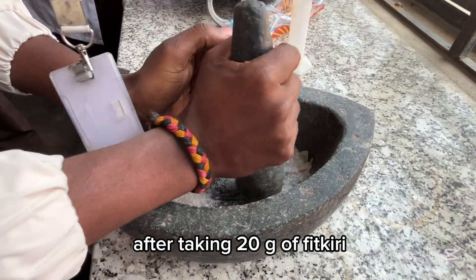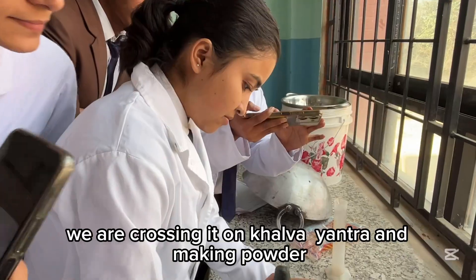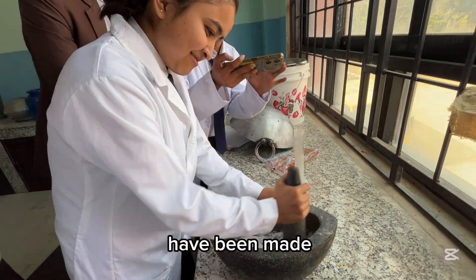After taking 20 grams of Fitkiri, we are crushing it on a mortar and pestle, making powder until the powder has been made.